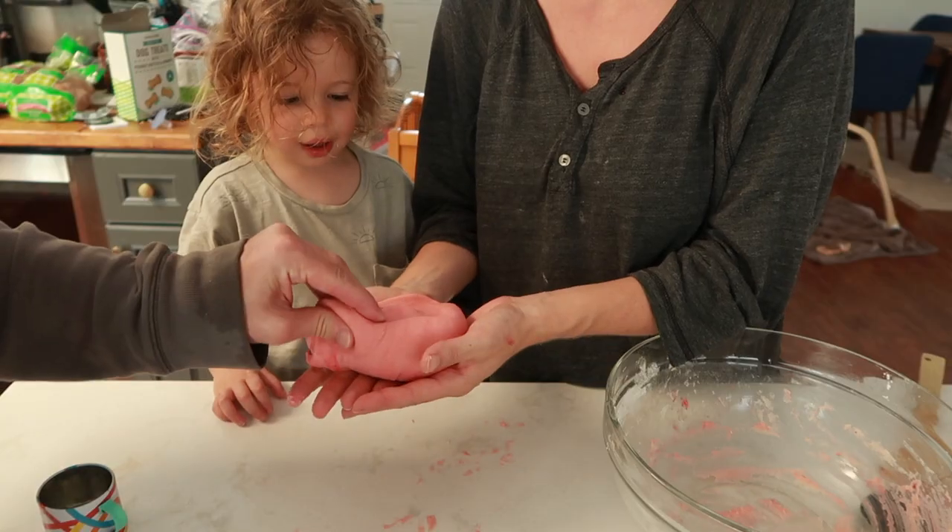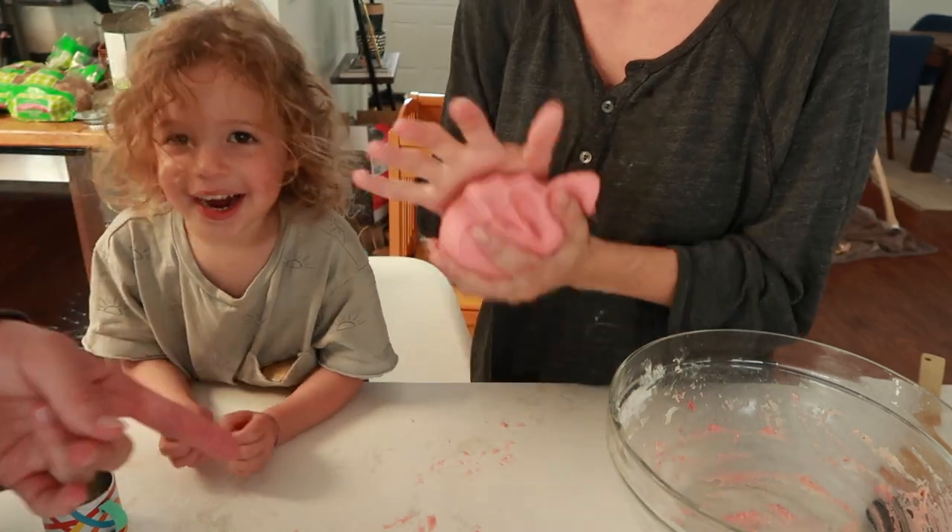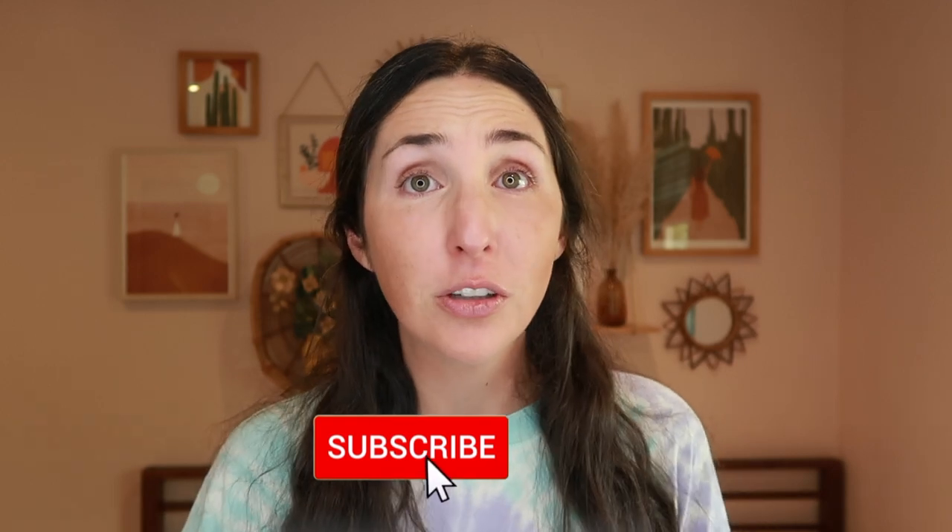Looking to make easy, soft, edible Play-Doh in minutes? Today I'm sharing my go-to recipe — literally the best. It feels just like the real thing. If you guys are new here, my name is Rachel from The Confused Millennial.